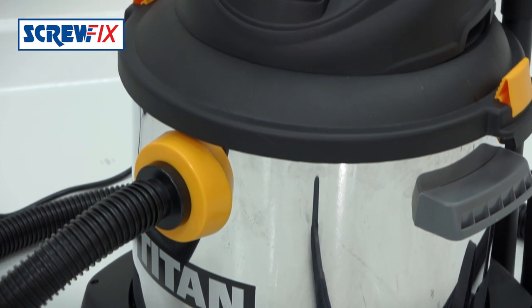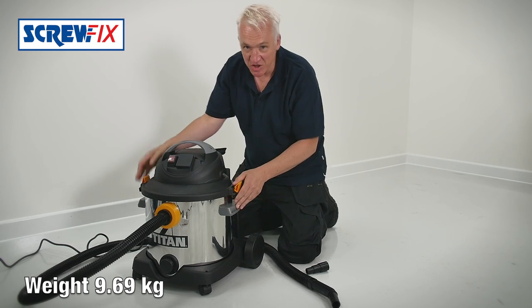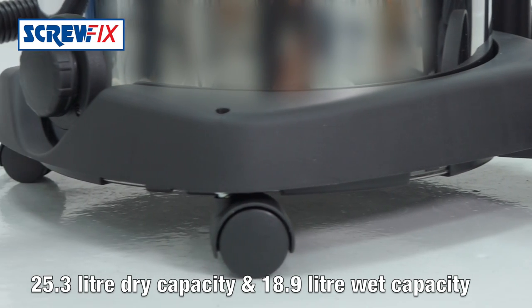I'd like to show you this: the Titan 1400 watt wet and dry vacuum cleaner. It's got a heavy duty 30 litre stainless steel tank on four sturdy wheels — very stable.